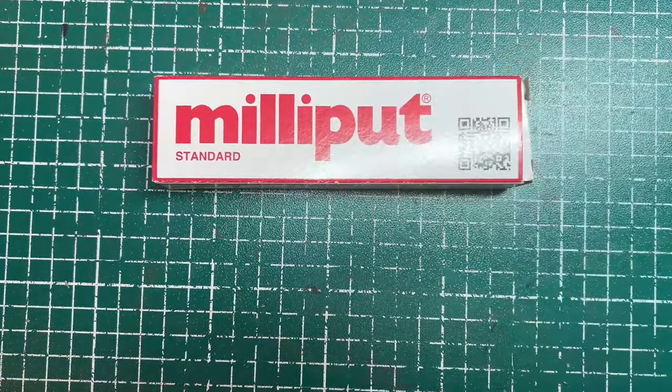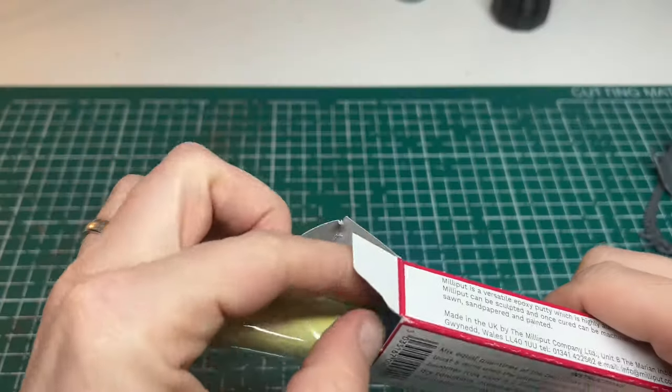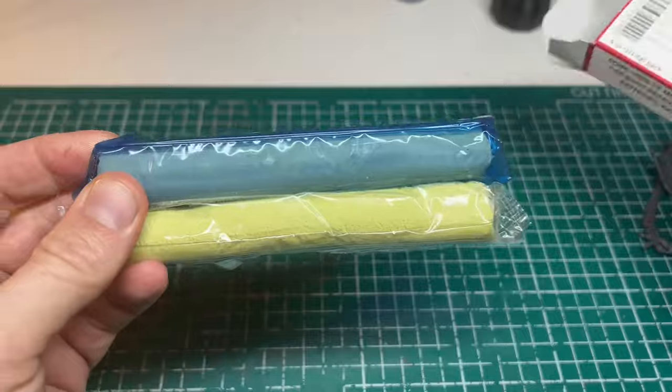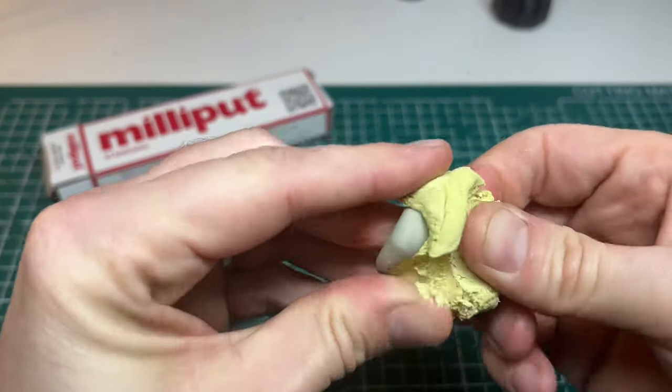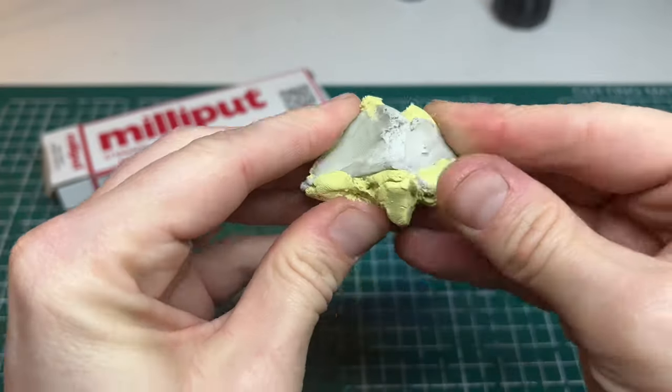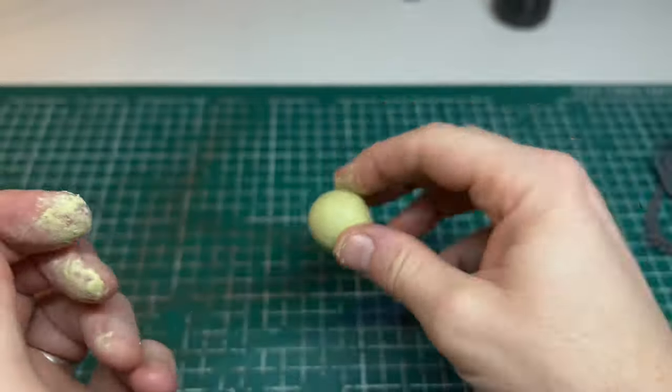I would also need some Milliput and some florist wire. If you've not used Milliput before, it's a very useful modelling material. Mix equal amounts together until it's all one colour, and then after a few hours it'll dry rock hard. It can be shaped easily, filed and sanded, and it's great for filling gaps.